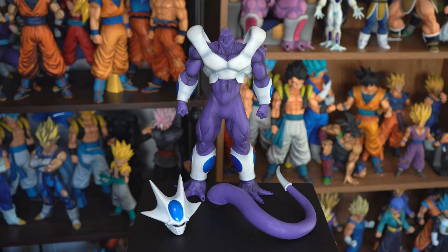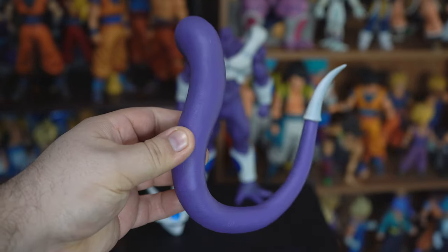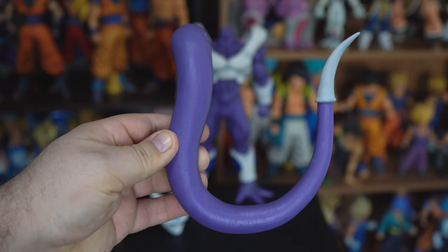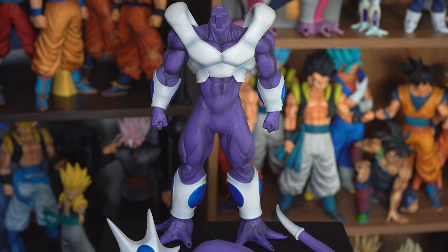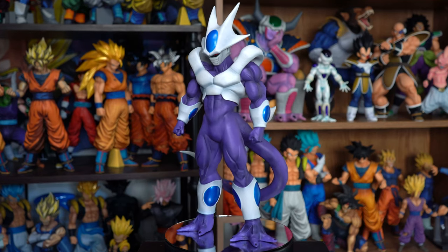By the way, he comes in three pieces: his head, his tail, and the rest of his body. He comes with an ankle support, but he does not need it. Alright, that concludes this review.